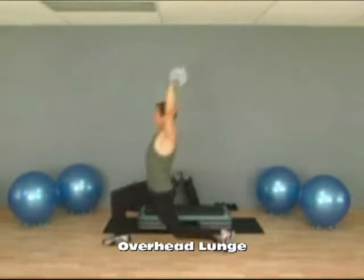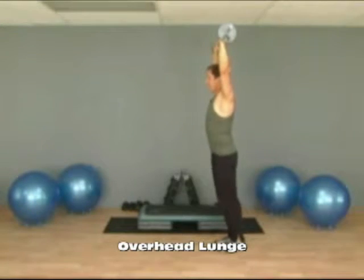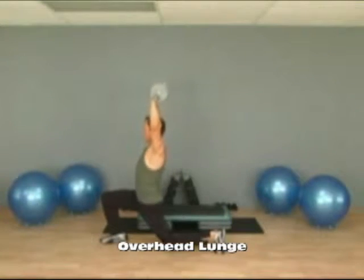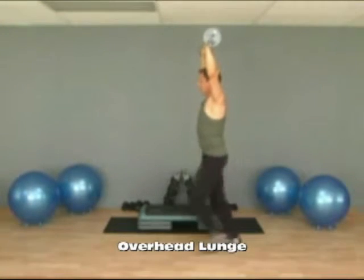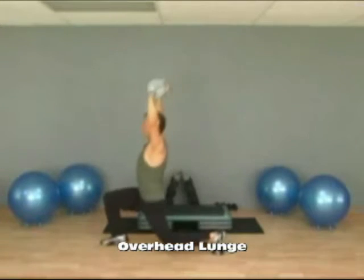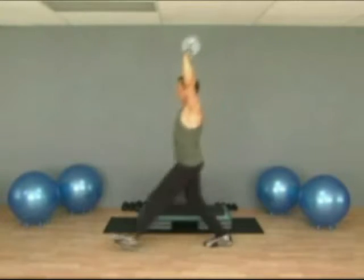Step out with your right foot and come back, then your left foot and back. Back to the right and back, and then over and back. As you lunge, try to keep the dumbbell or the barbell straight up overhead.